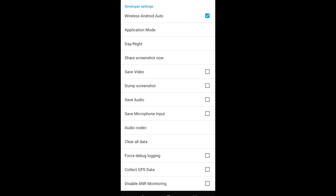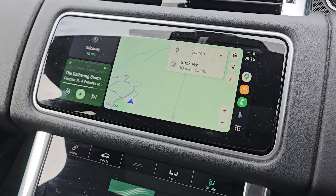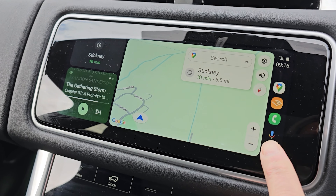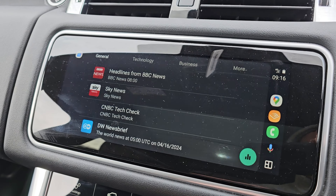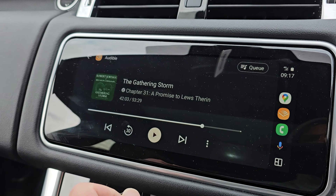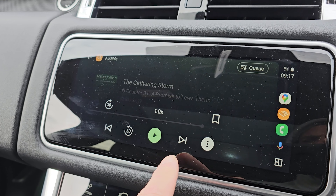Then I had another read through the instructions and noted that in Android Auto settings there's actually a tick box for wireless. If you type Android Auto into your apps search, it will bring up the Android Auto app — it's not an app you can find via an icon, you have to search for it because it sits in the background. Press on that for settings and it'll bring up your Android Auto settings — I'll put a screenshot up — and there you can see the tick box for the wireless function.